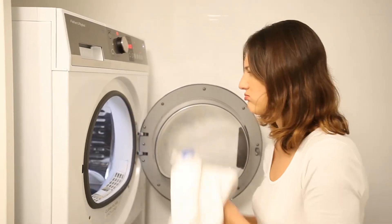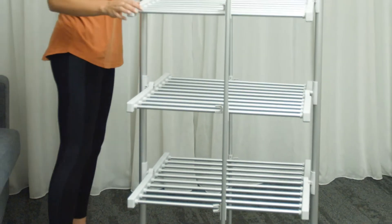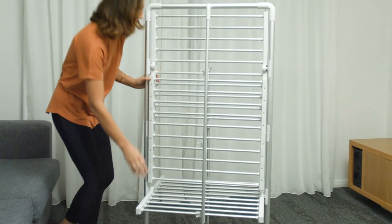Say goodbye to the horrible musty smell from the dryer. Use the heated airer for clean, fresh and dry clothes. It has three tiers with a total of 30 bars, and you can use it horizontally or vertically.